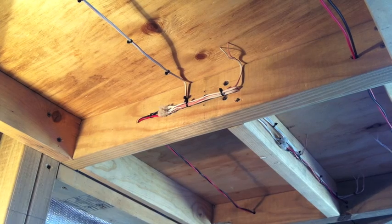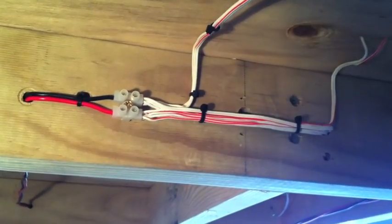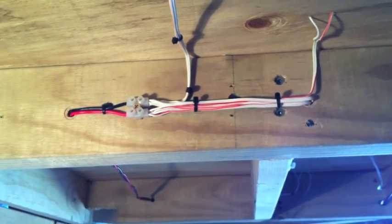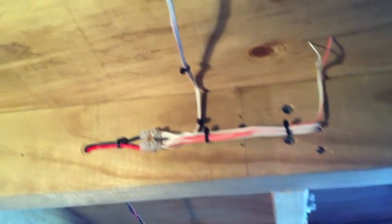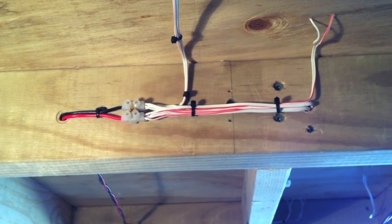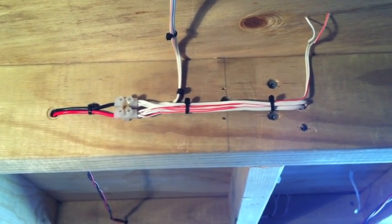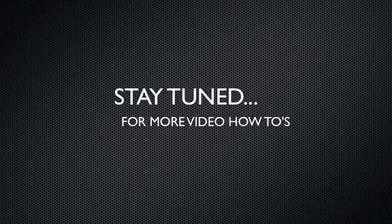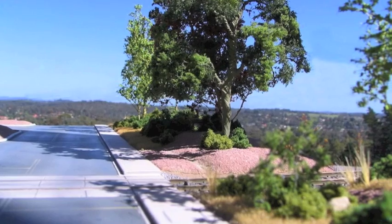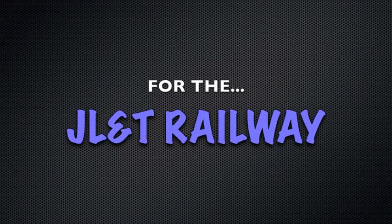All the wiring is done and all the track feeders are connected. That concludes series number one of the JLNT video how-tos. If people think these are good and get some value out of them, we'll keep on doing them — as we keep building the layout I'll keep doing more how-to videos on a lot of different stuff. Thanks for watching and I'll see you on the MRH forums.